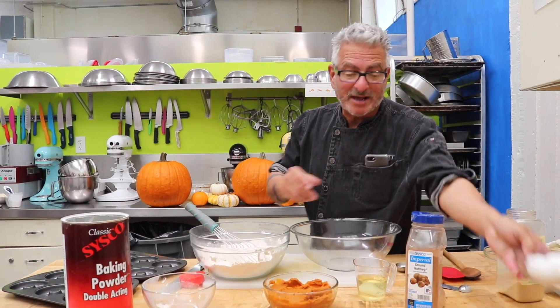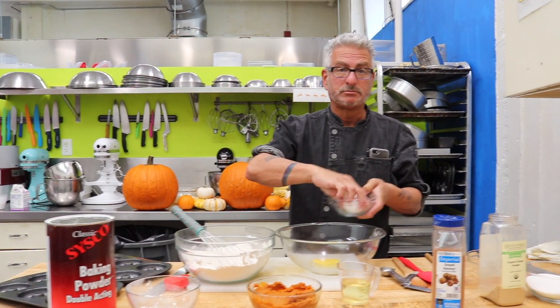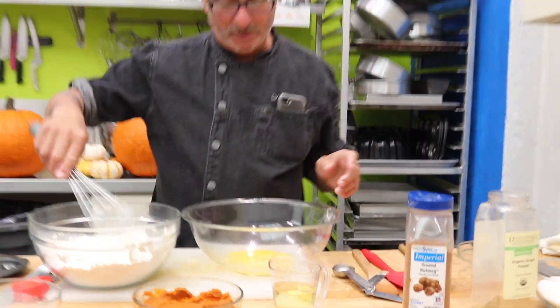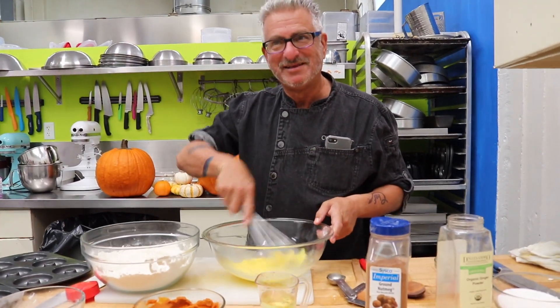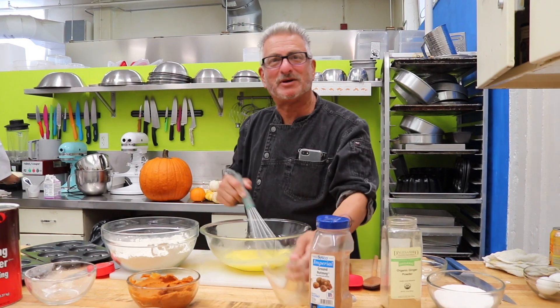Now, three large eggs — whisk them up. Add in a half a cup of vegetable oil, keep whisking.